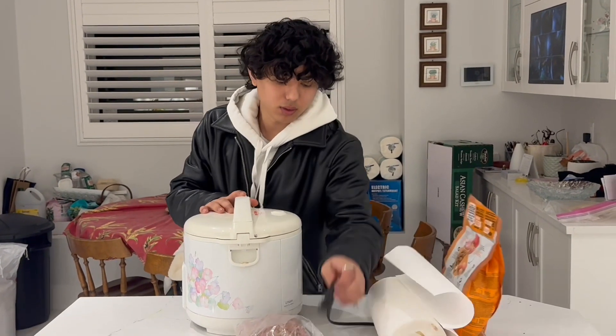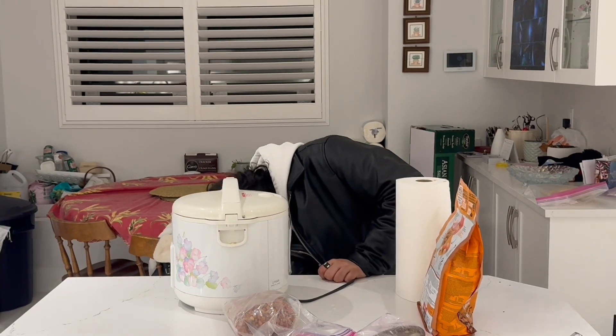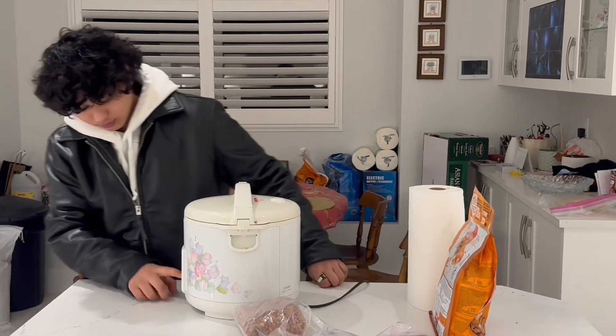Now it's time for the rice. I'm ready to cook the rice. I cooked some rice.